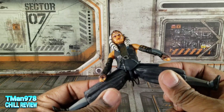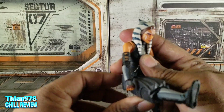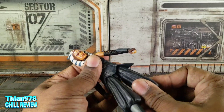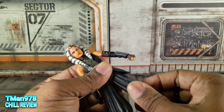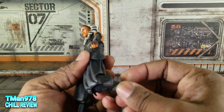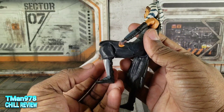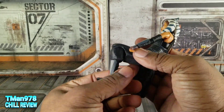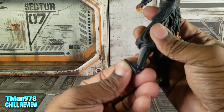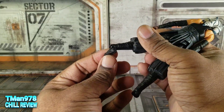The legs can go out almost to a full split. You can come forward, they can go back. She has thigh rotation, which she almost doesn't need because she has the knee bend. The knee bends and swivels, which is why she doesn't really need that swivel in the thigh so much. The feet come forward, they come back, and there's ankle pivot.